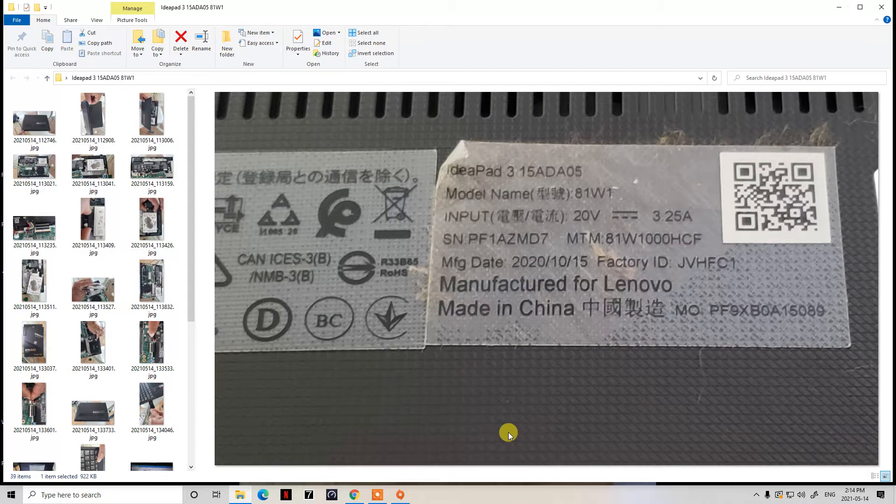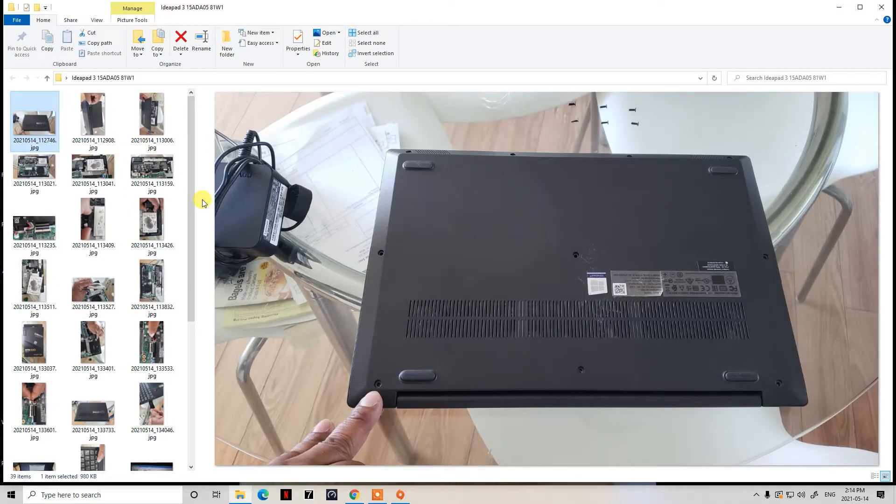Hello guys, today we'll be doing an SSD upgrade for a Lenovo IdeaPad 3 15ADA05 model. The customer had a dead hard drive, so I told them to upgrade to a Samsung 500GB SSD. This is the model here. We'll do the steps using pictures since I don't have my camera yet, but hopefully the resolution is good enough for you to follow along simply.